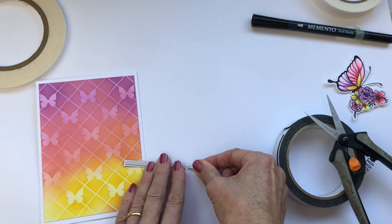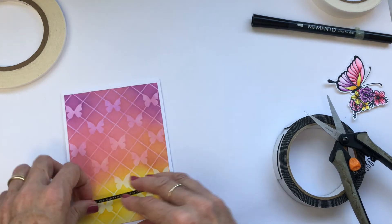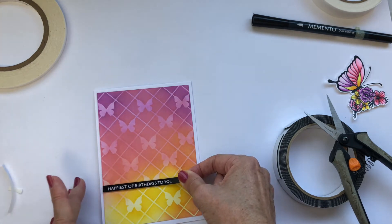The butterfly is done using a mix — the wings have foam tape and the centre is direct-stuck to the page. The foam tape that I'm using at the moment is fairly flat and I probably could have used it double, but at least this way I know it will go through the mail.